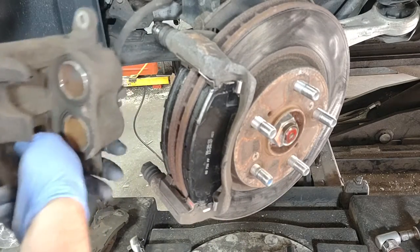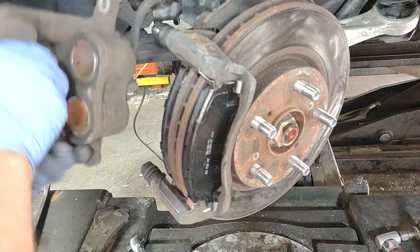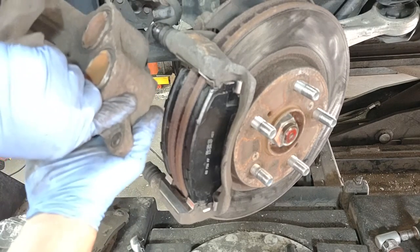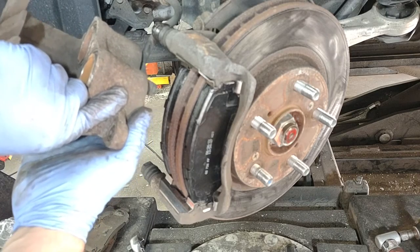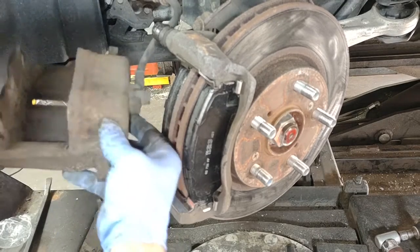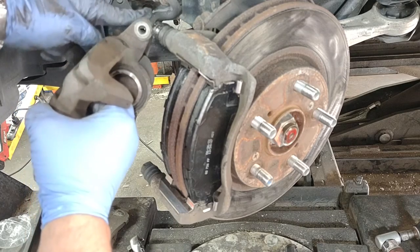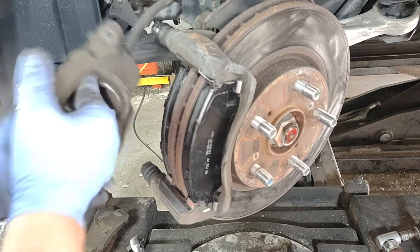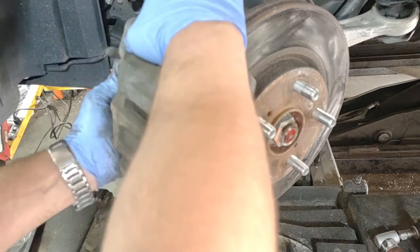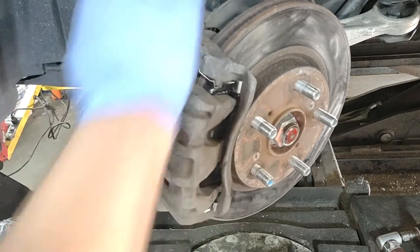One more thing I have to mention: this hose here — make sure it's comfortably relaxed, not twisted. I've seen nightmares like this before, cars coming in with brake issues and the brake hose twisted. Make sure it's relaxed — it should look like an S shape and feel relaxed when you hold it. Nice and easy. Then push the brake disc in.